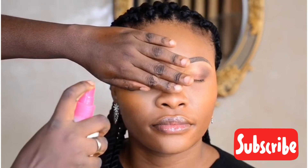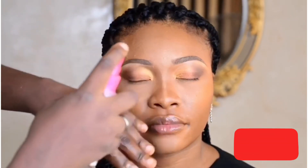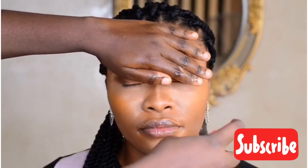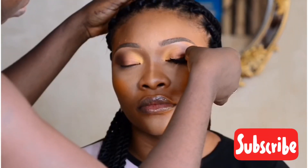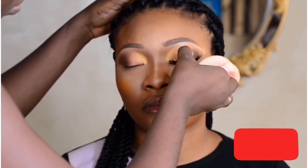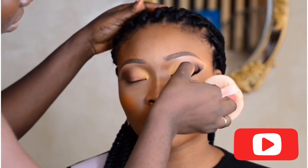Then I'm using a setting spray on the face to make sure the makeup stays in place. Now I'll be fixing her lashes.